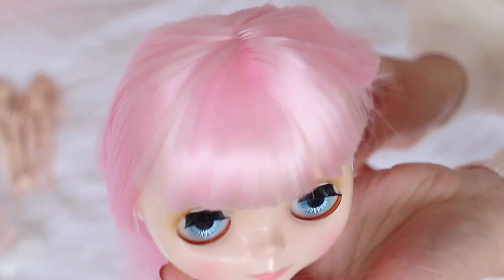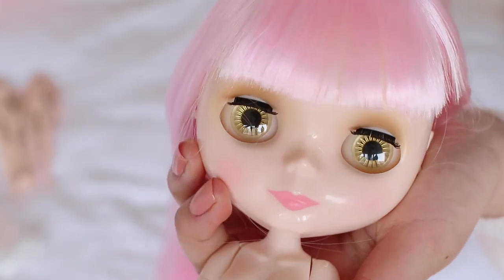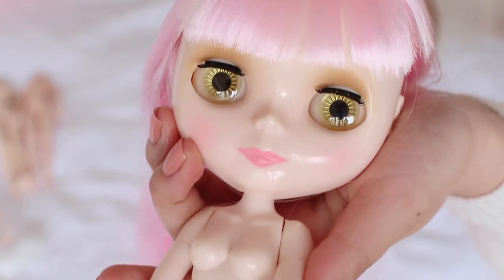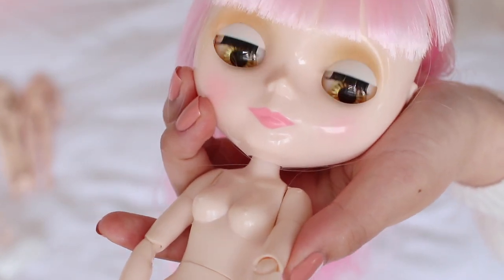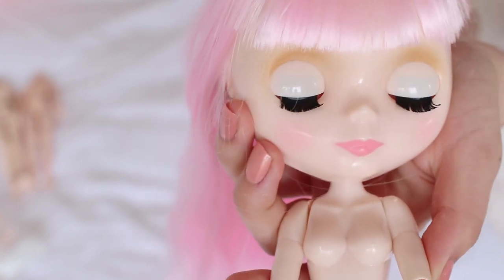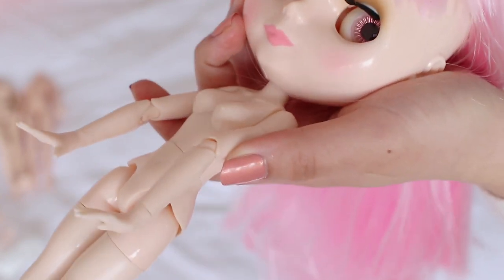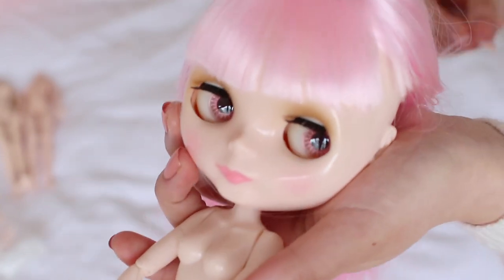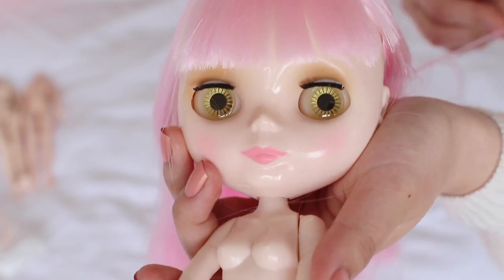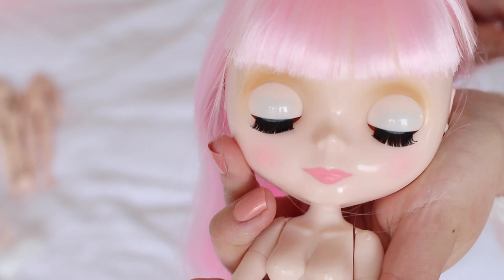She works the same as a normal Blythe - here's her pull string. Let's see what eye colors she has: this light blue... we skipped ahead to yellow, a brown sort of color, blue, and this is like a pinky champagne color. Her mechanism is really quiet; I don't know how I feel about that - I actually like the loud clicking.